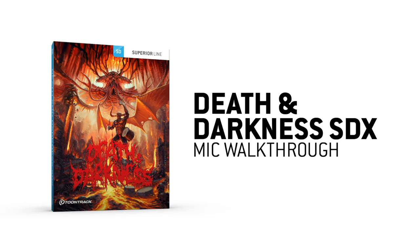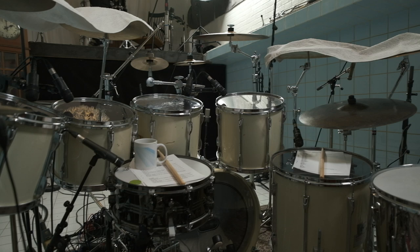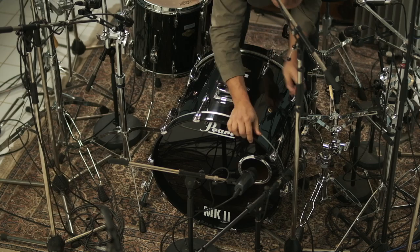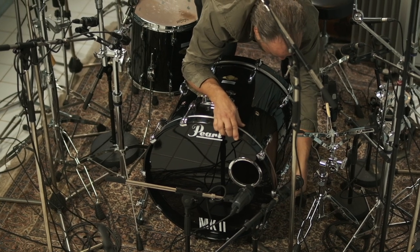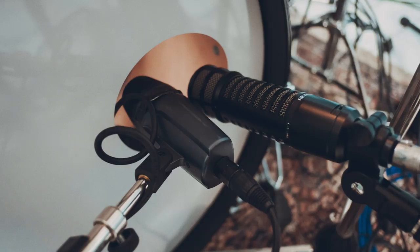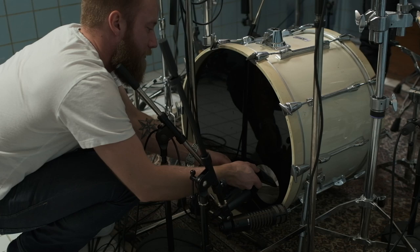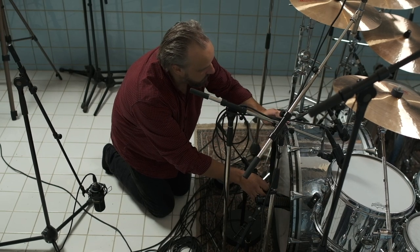The mics we put up are what I've found to work better. As far as close micing goes, it's pretty standard: a 57 on the snare, and I prefer a Sennheiser 421 on the bottom of the snare. My favorite for bass drum — I think it's 15 years ago since I bought it — is the Sennheiser 602, which gives me everything I need. Then I have a flat mic on the bottom inside of the bass drum, also a Sennheiser 902. It's so different from the other one that you can really find parts of the sound you like to enhance or get rid of.